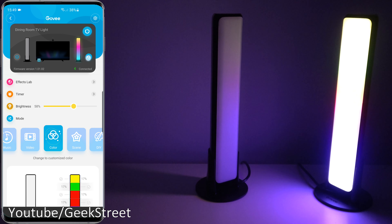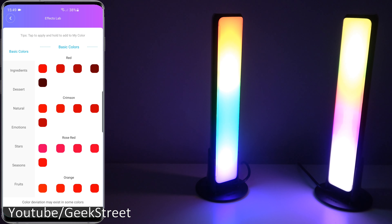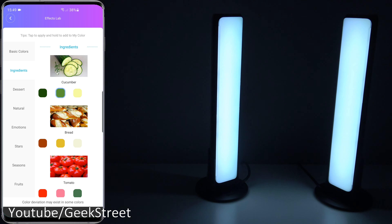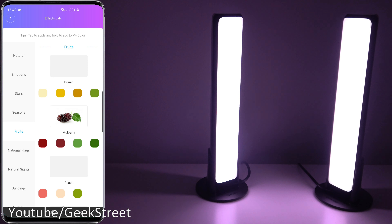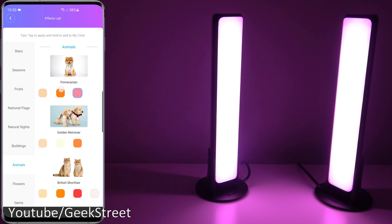You can turn off individual bars. You've got Effects Lab — in here you have a range of different colors. If you go to ingredients, for instance cucumber, they've defined these colors already so you don't have to hunt around. If I pick cucumber, you can see the three different colors that make up the color of a cucumber. Going down, same sort of thing for other categories — fruits, buildings, animals — all different things are covered here.